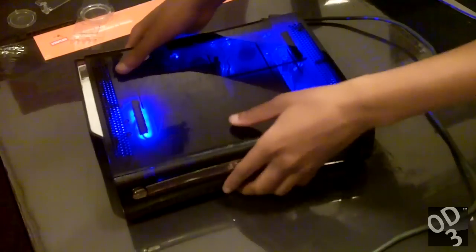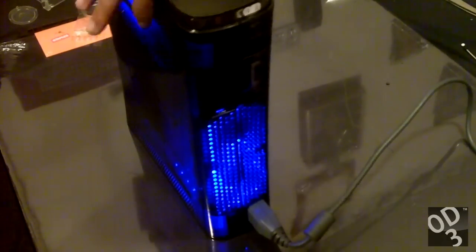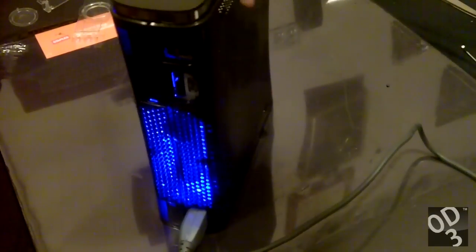As you can see, this thing looks magnificent. I really, really love the way the lights illuminate and show the inner part of the Xbox 360. It looks even better in real life — the camera and YouTube really don't do this any justice at all.